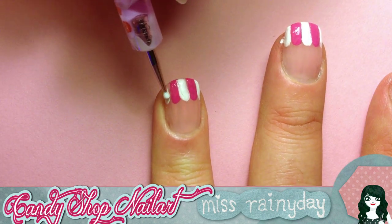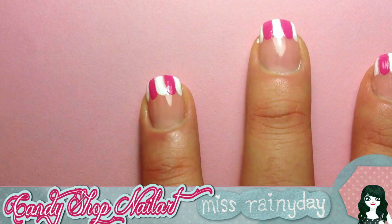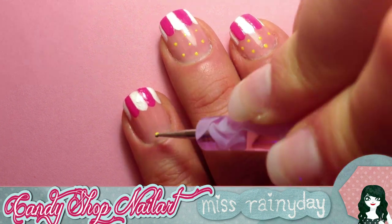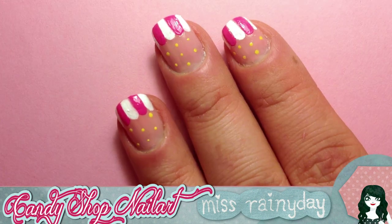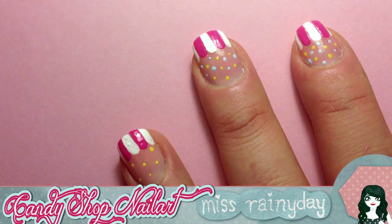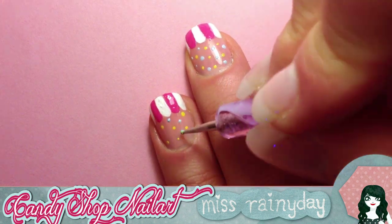Okay, the hardest part is done — now comes the fun part. Add some candy colored dots all over the rosy part of your nails. You can use only two colors like yellow and blue, or three like yellow, blue, and pink, or whatever color you like. It's up to you.